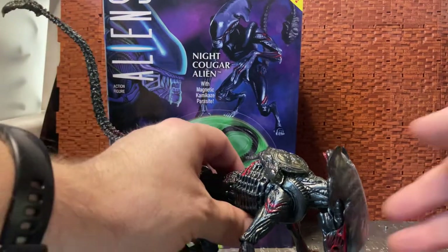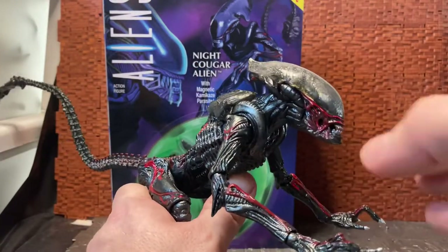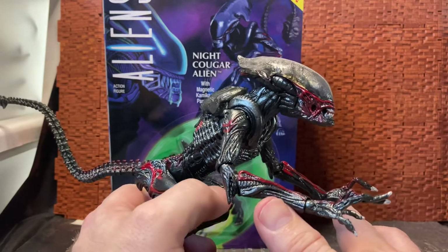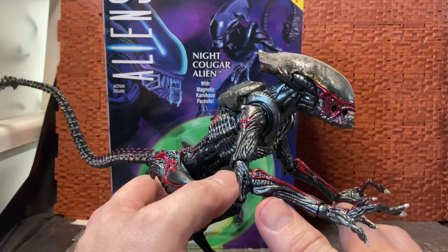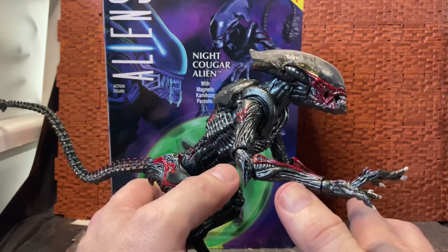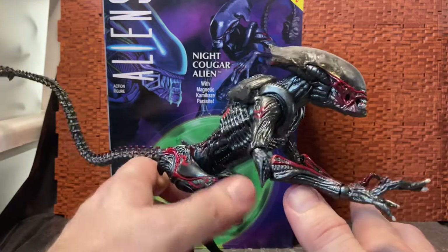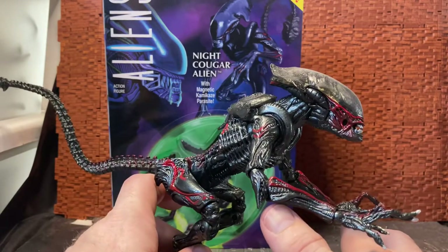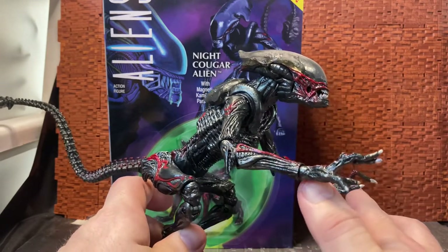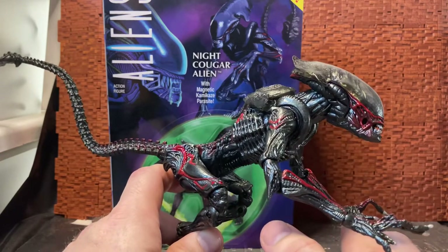If you're not familiar with this line, basically back in the 90s Kenner released a set of figures based on the Aliens franchise. But they didn't really do them as the creatures from the movie — they incorporated a whole bunch of random creatures. This one being the Night Cougar, there was the Panther, there was a wild boar alien. They were all kind of animal and insect style xenomorphs.